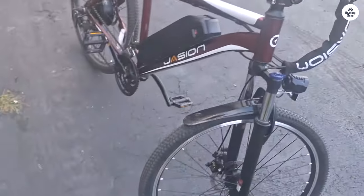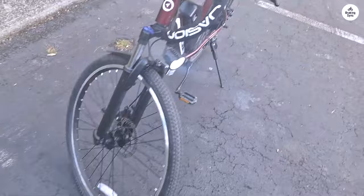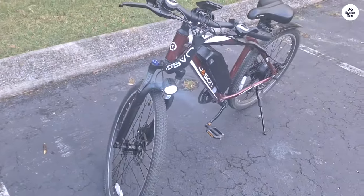While the included rear light's cable was too short, I had a spare one available. Additionally, the manufacturer's response regarding spare batteries was less than ideal.